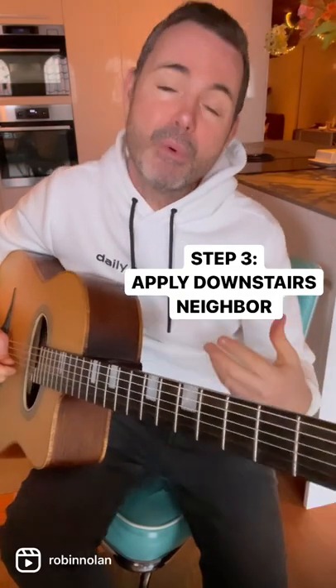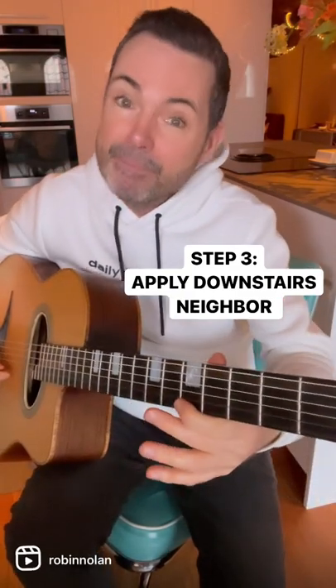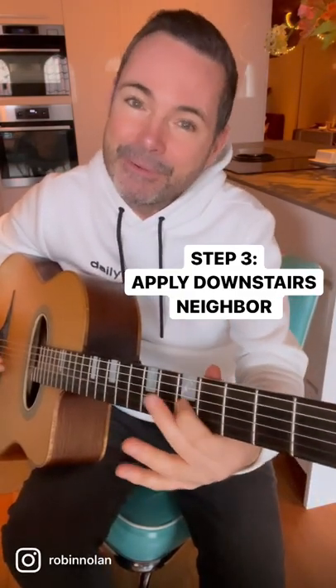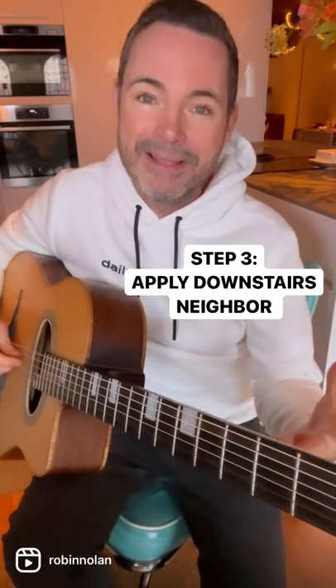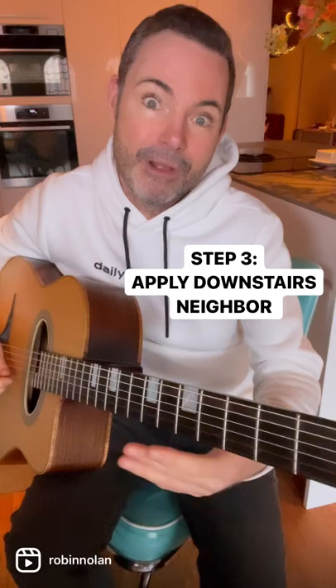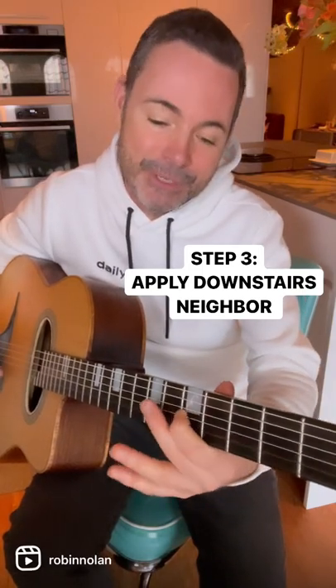Step three is where you add embellishments by using the downstairs neighbor to each chord tone — it starts to really sound cool. It's just one fret below. Then you're really starting to sound like you're playing jazz.